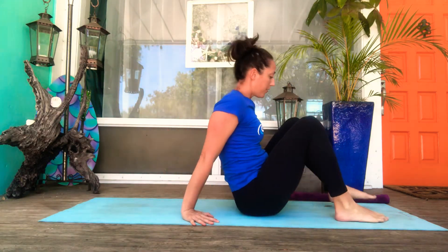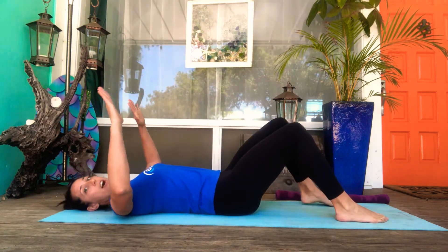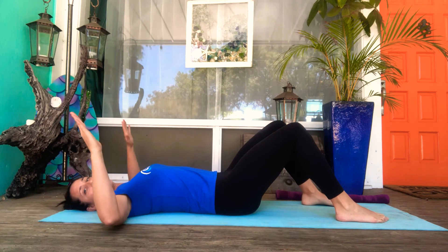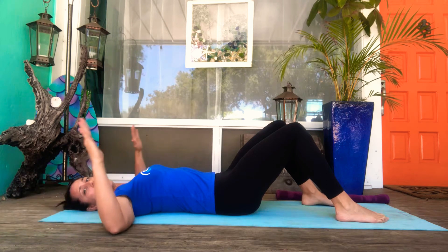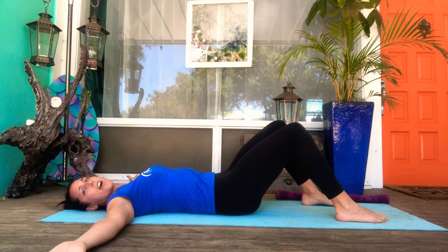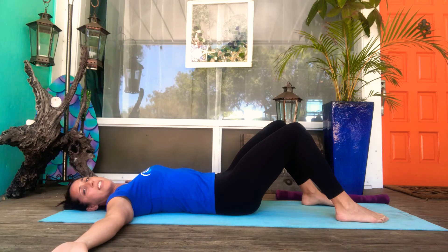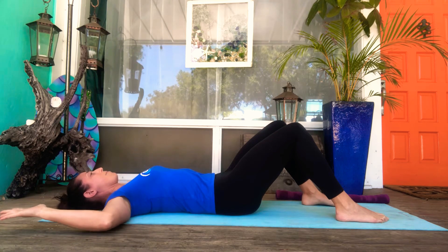We're going to lay down on our mat. I'm also going to add a component of a shoulder opener during our lumbar rotation. I'm going to ask you to bring your arms to 90 degrees at the shoulders and 90 degrees at the elbows. If that feels like too much of a stretch, you can bring your elbows up or down, take your hands up towards the ceiling, or lay your arms out to the side with palms facing up. Those are your comfortable options for this pose.